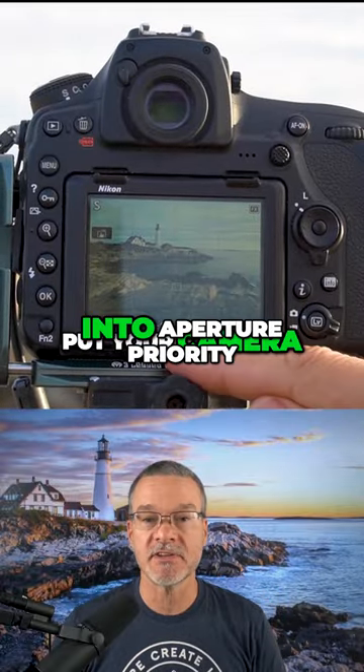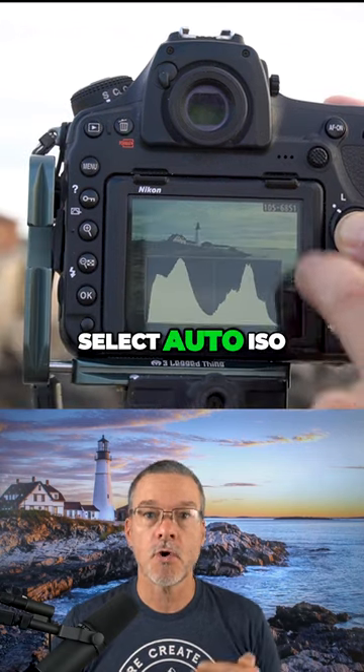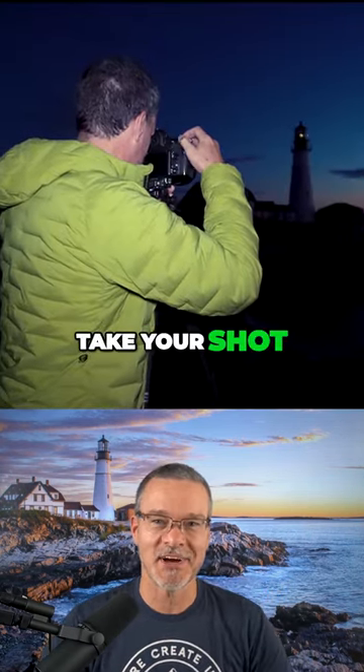Step one: put your camera into aperture priority and select f8. Step two: select auto ISO. And step three: take your shot.